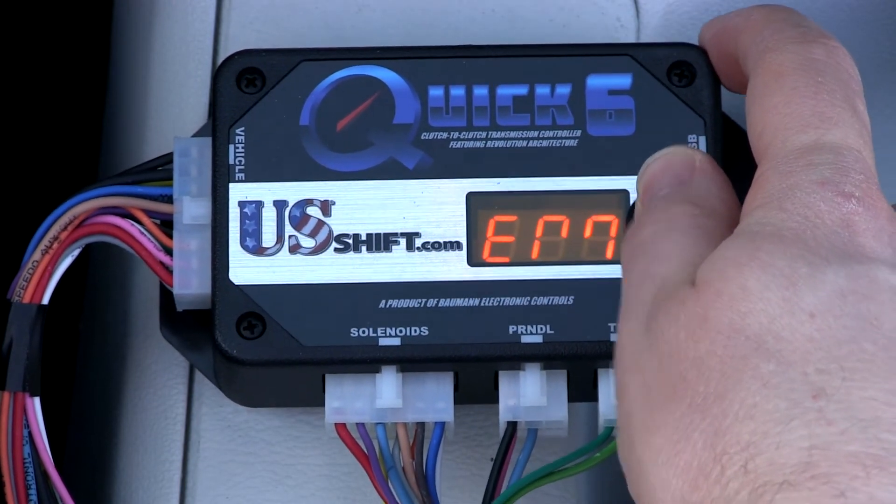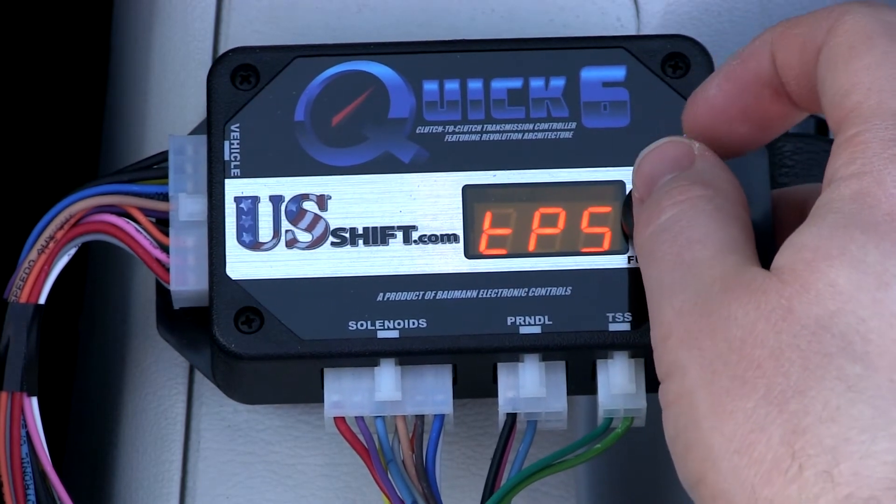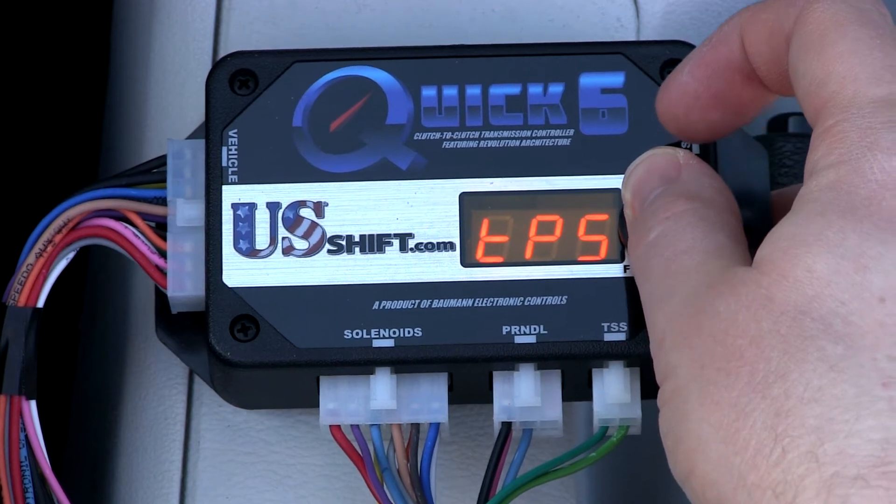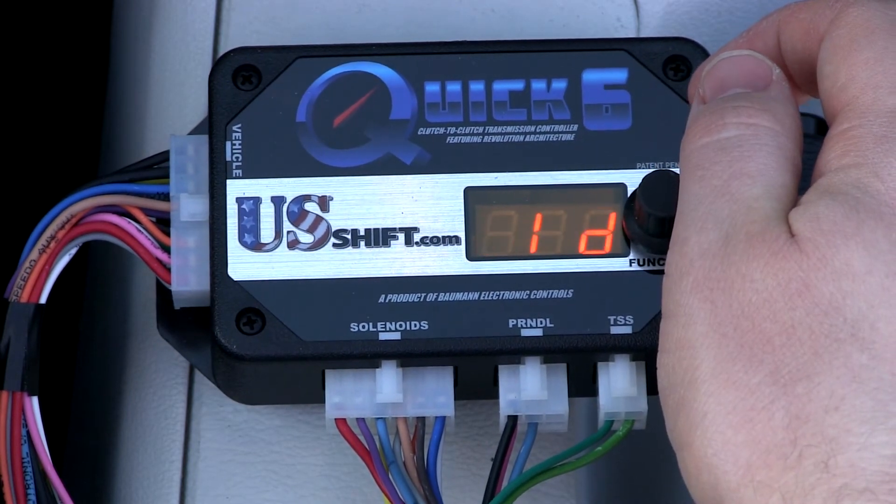Click the knob to enter the menu. TPS will be the first option shown. Click again to begin calibration. Idle throttle position will be detected immediately, so leave the accelerator pedal untouched.